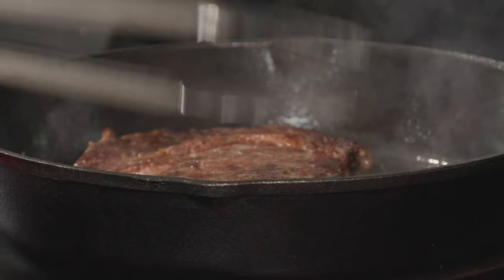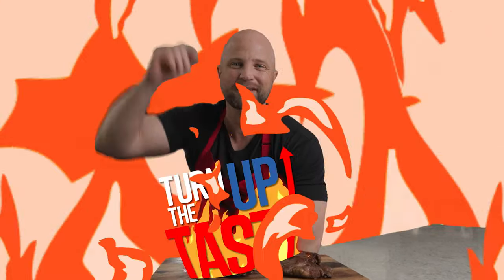Hey everybody, today we're doing something on this channel that we've never tried before. We're going to deep fry a steak and then test it against a pan fried steak and see which one wins. So follow me and let's turn up the taste.